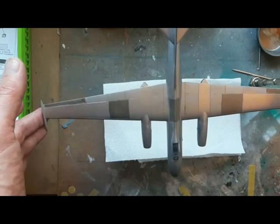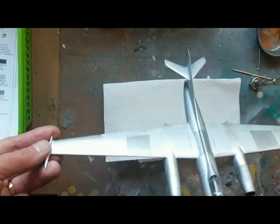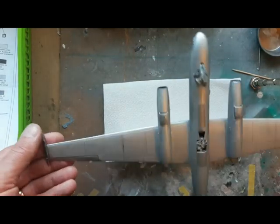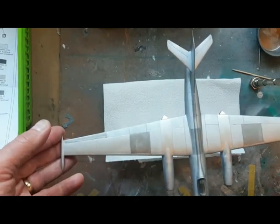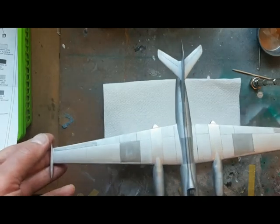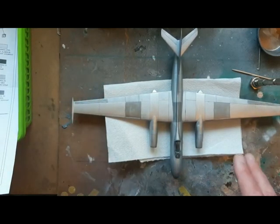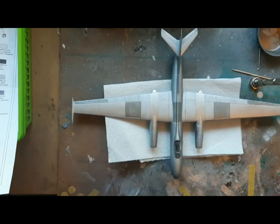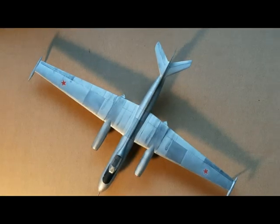I'm going to do the undercarriage elements probably before decaling, just to make the model easier to support - it's always nice to get something on its wheels. With the nose weight in place, how she sits won't be a problem. I'm not too sure about the wingtip wheels; in the past with models like Harriers, those can be a headache to get sitting right. My previous Yak had a major nightmare with that. Working on the undercarriage now, then we'll crack on with the decaling.